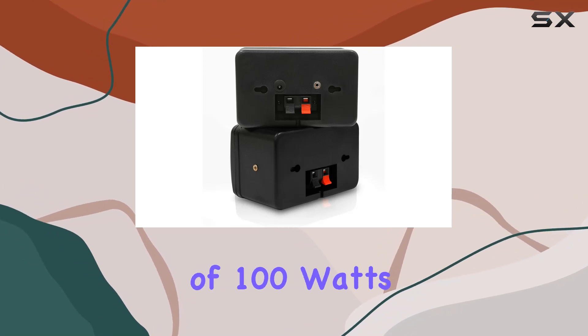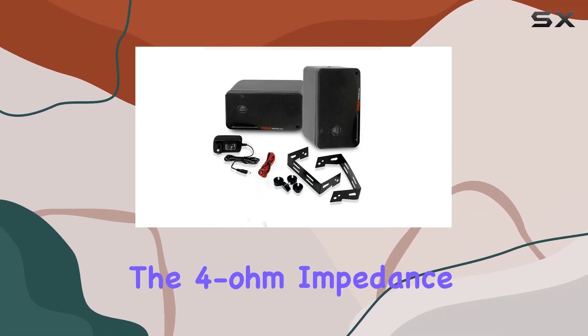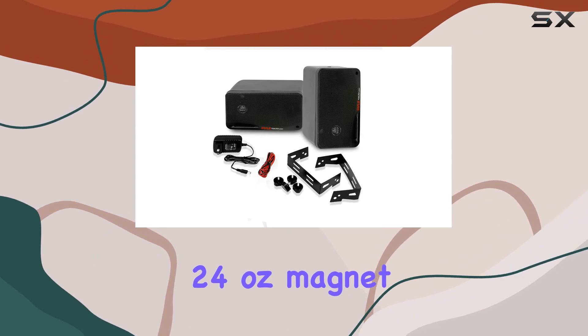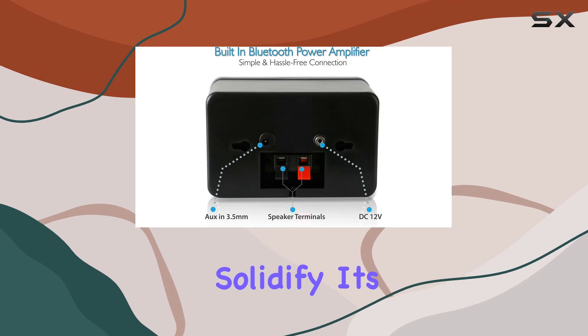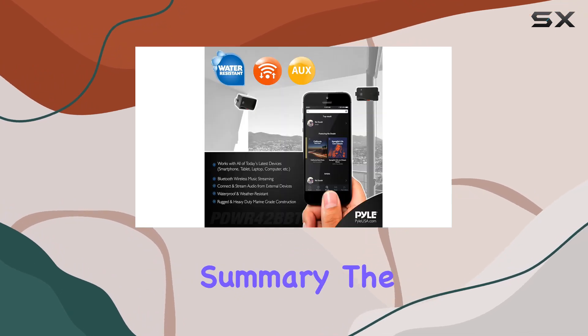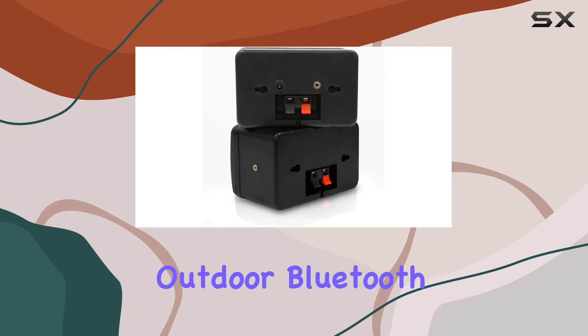Looking at the manufacturer's specifications, the PDWR42BBT offers a max power output of 200 watts with an RMS power output of 100 watts. The 4-ohm impedance, 24-ounce magnet size, and a frequency response of 70 Hz to 21 kHz further solidify its audio capabilities.